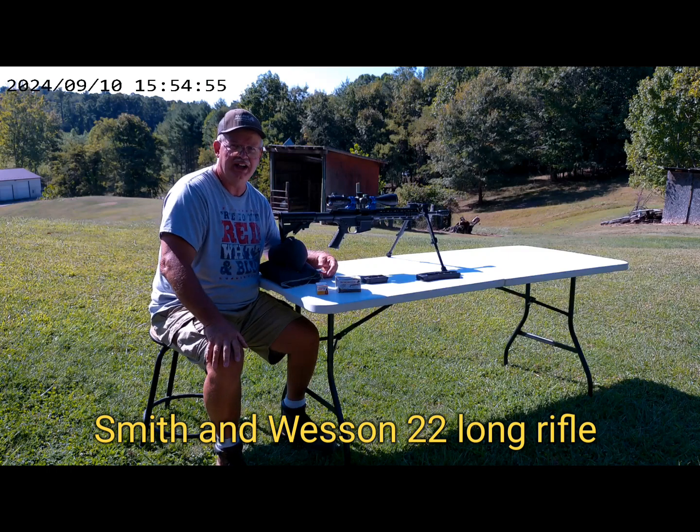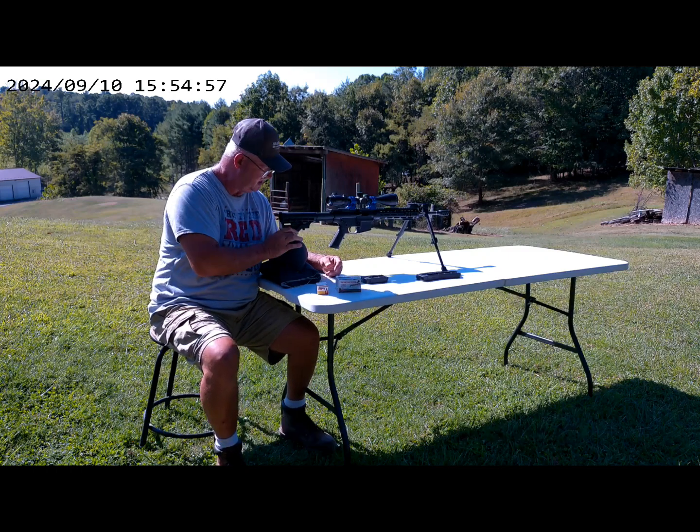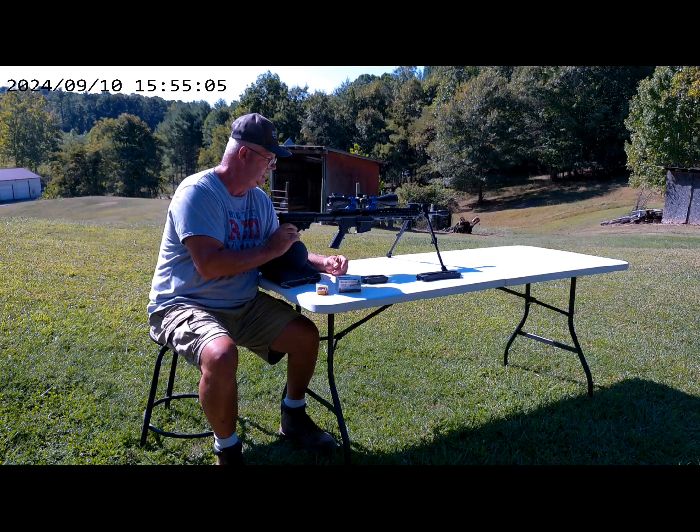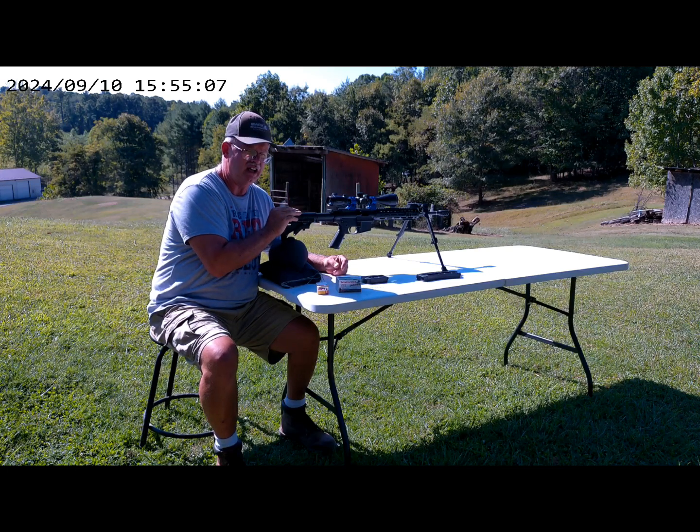How's everybody doing today? It's the Musret Air Gunner back with you. Today I want to change things up a little bit. I brought my Smith & Wesson .22 M&P out today — I haven't shot it in a long time, so I figured I'd bring it out today to shoot it.